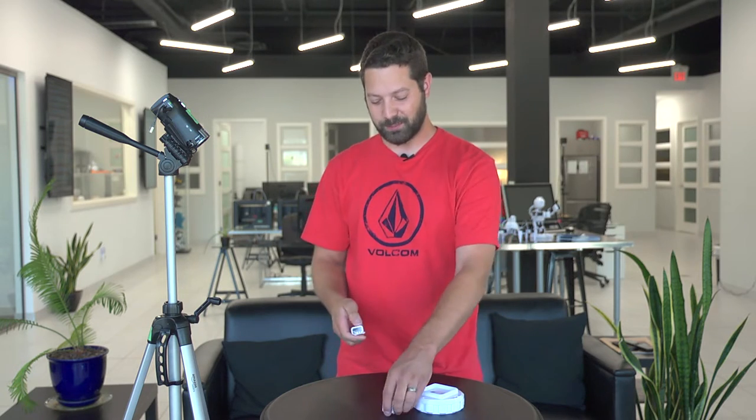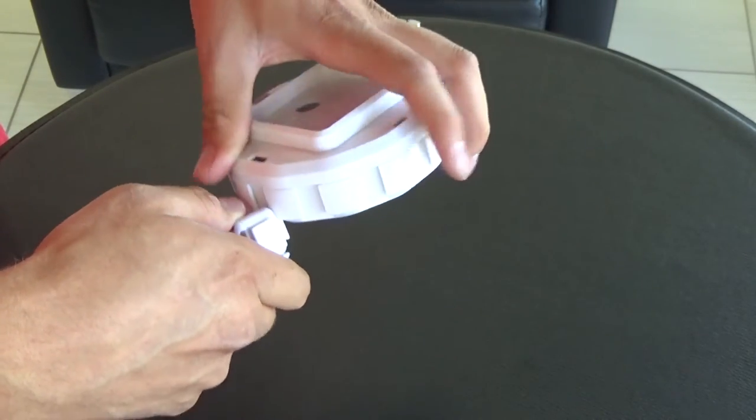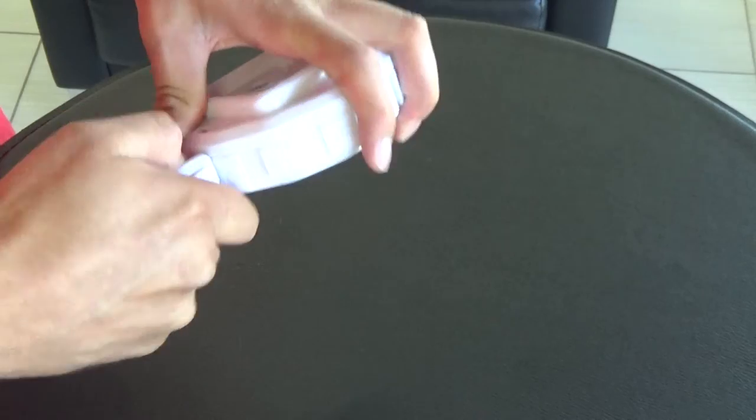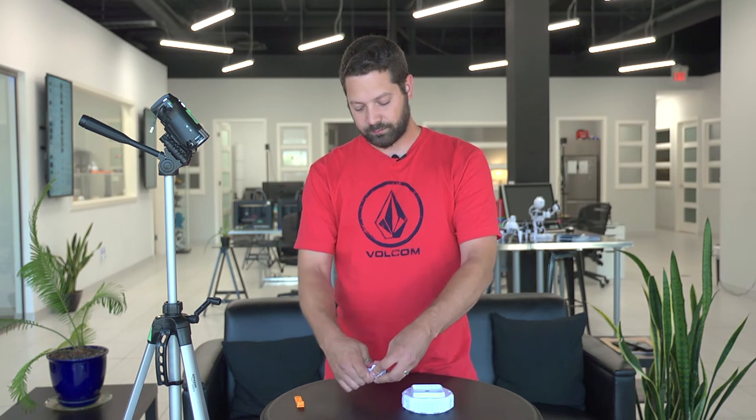You can actually use this peg with the clip and play blocks to put it on, get some leverage, and snap it in place just like that. And you can also remove it doing the reverse. It's not easy.